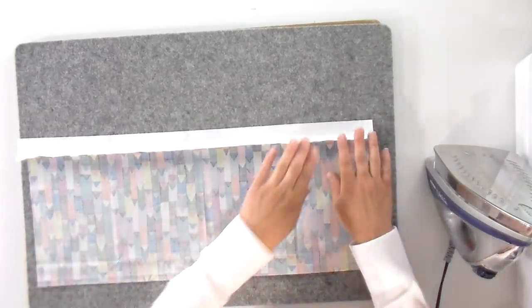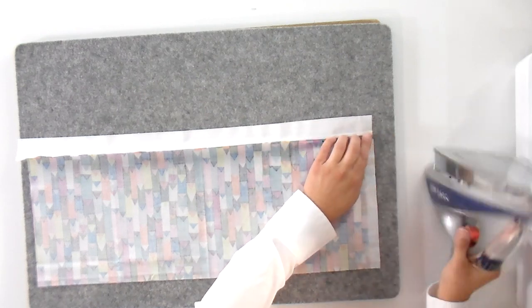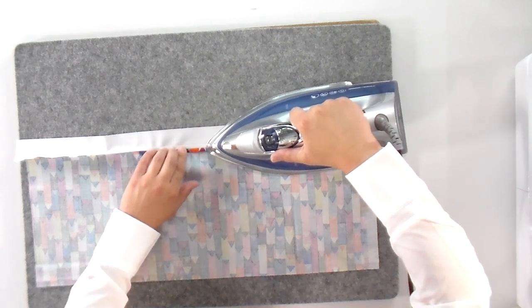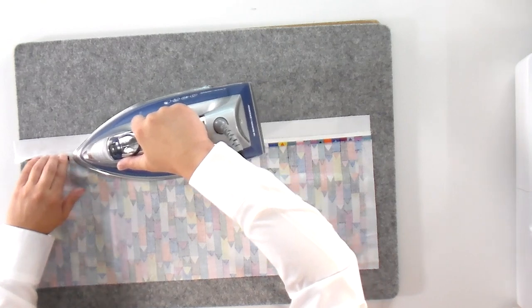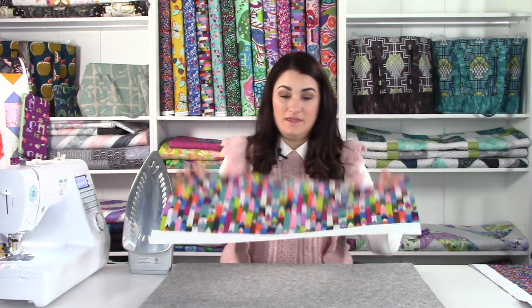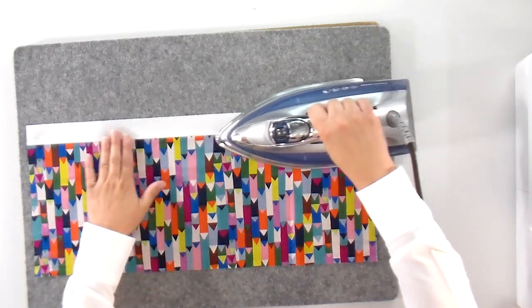I always like to press my seams open — it gives you a lot of possibilities when you go to quilt and also makes for super flat seams. Lay the piece with wrong side up, open the seam with your fingers, then put the tip of the iron right down the center of that seam. Keep a few fingers ahead of the iron to pre-press it and get it nice and open. If you see a wiggle anywhere, it means you've pressed a pleat in and you don't have a straight seam — fix that, or your pieces won't be the right size. Then press again from the right side.